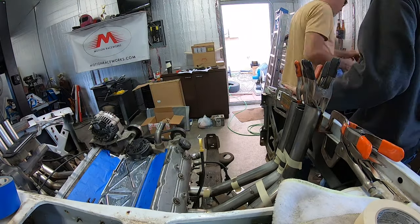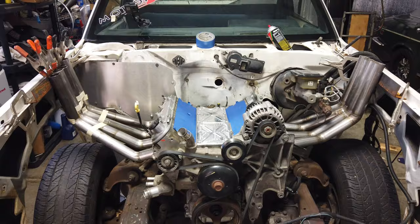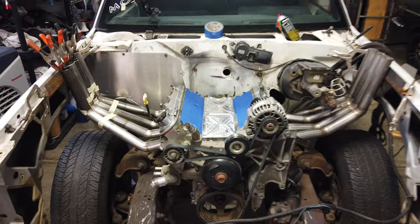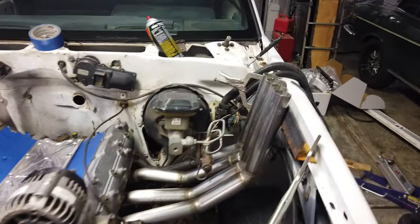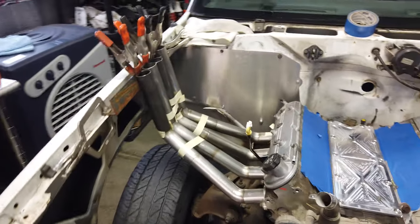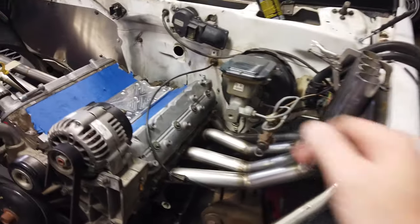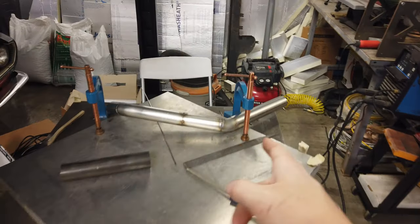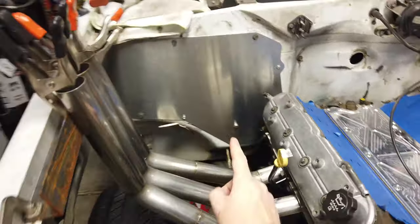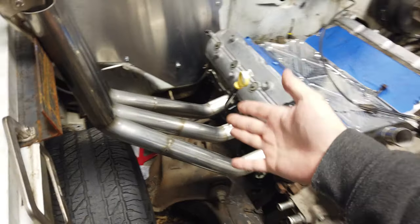There we go — that's kind of the first look at a completed set of headers. That's kind of how it's going to look. Pretty crazy — these huge wide zoomies coming out of the hood. Something different for sure, never thought I'd build something like this, but you've got to throw some freedom at it. It's going to be so loud. I'm going to get this pulled back off, finish this set of headers, cut the straights, and get this set completed. I've got all the lengths cut and the back tube on the bench welding up right now.